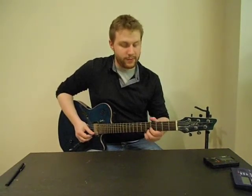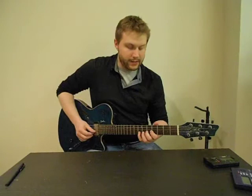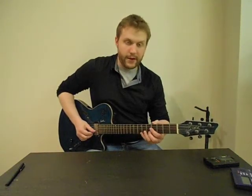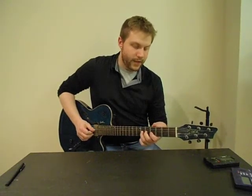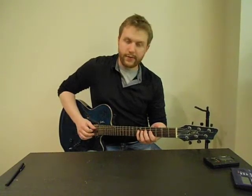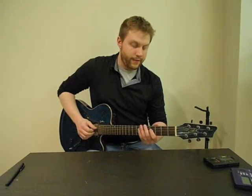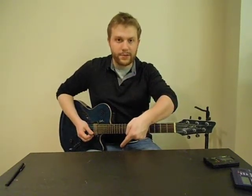And then once you've played it going up, you can go back down. Starting from the high E it's 5-4 — second finger on the fifth fret, first finger on the fourth fret. On the B string, it's pinky finger on the seventh fret and then middle finger on the fifth fret. On the G string, it's pinky on the seventh fret, third finger on the sixth fret, and first finger on the fourth fret. These are the same notes you were playing going up, just in reverse order.